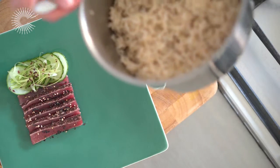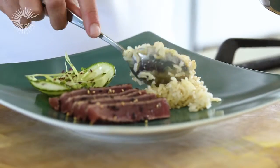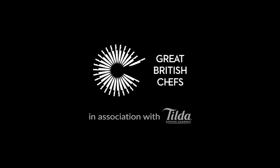The chewy texture and nutty flavour of whole grain basmati goes beautifully with Japanese dishes, so we're serving ours with a delicious seared tuna.